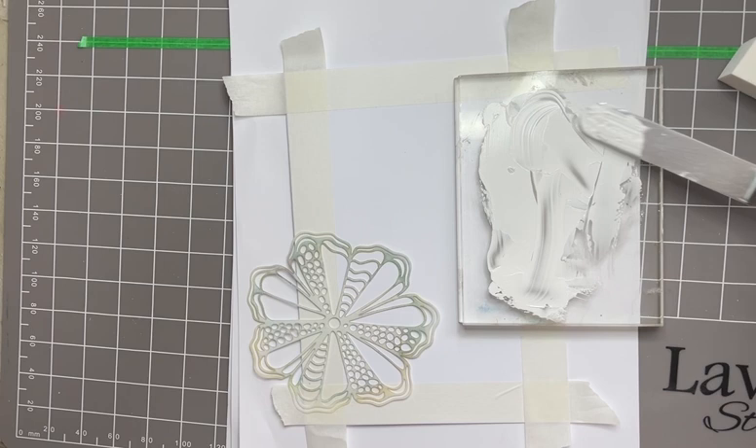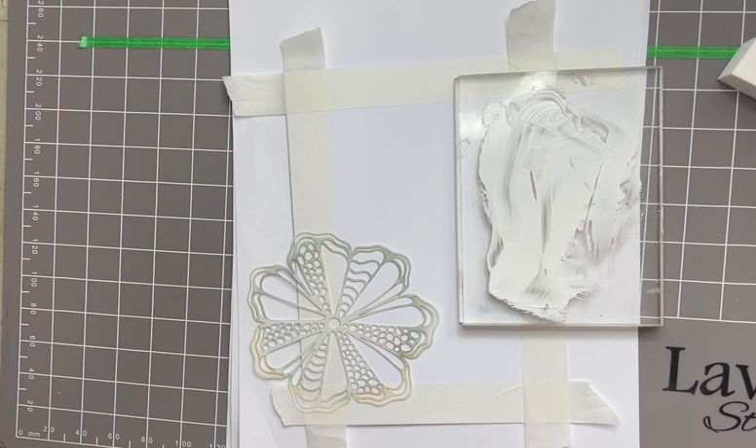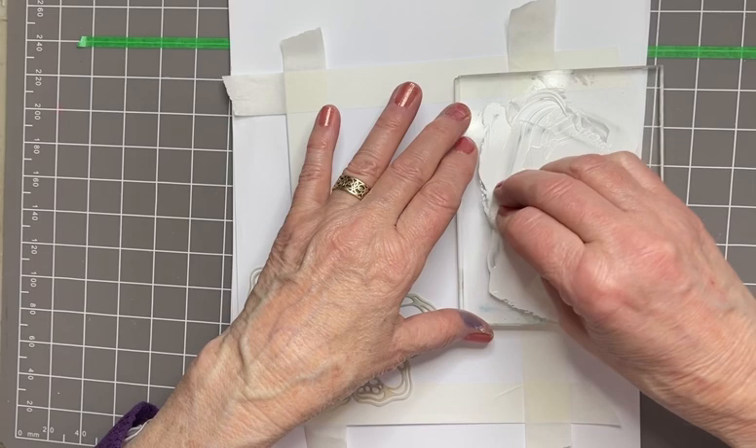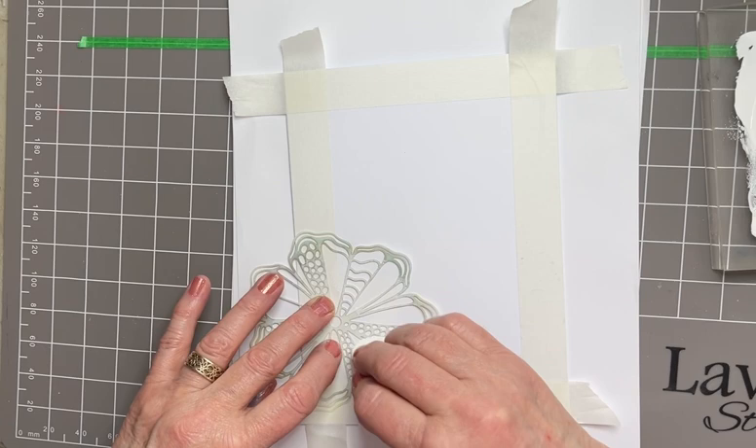Two reasons for that: one, it will dry fast through the stencil - the thinner it is the better. Also, those of you that know gesso know that it's white acrylic paint usually, although you can use a non-pigment type medium as well - acrylic and glue. And of course it does give you a resist so it can be hard to stamp over. So I want to make sure that it's very thinly applied so that it is easier to stamp over, but it still gives me a good effect underneath.